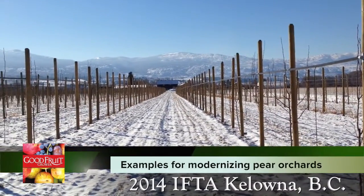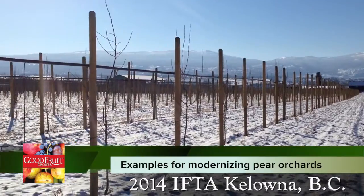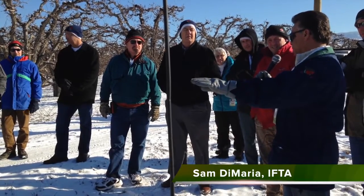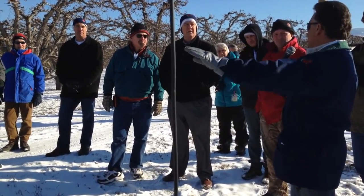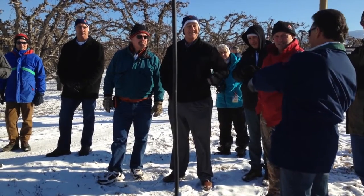Terran said, why don't you tie down the branches? Our experience with tying down on pears is that pear limbs are more sensitive. If you tie them down too close to the horizontal, they will slow down, they will stop growing. So maybe plant the trees closer together.